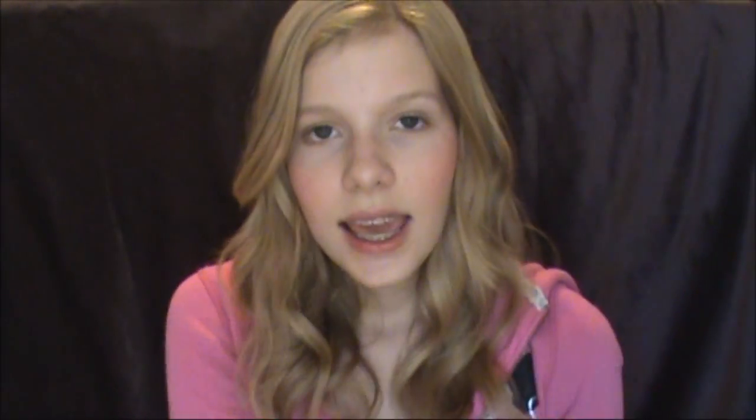The only product I use to prepare my hair for the heatless waves is this Garnier Fructis leave-in conditioning cream. I just put this from my ears down to make sure my hair retains its moisture, especially since it's pretty cold outside and my hair is a little drier than normal.